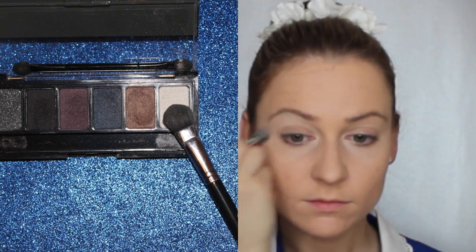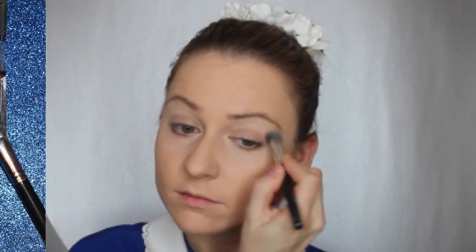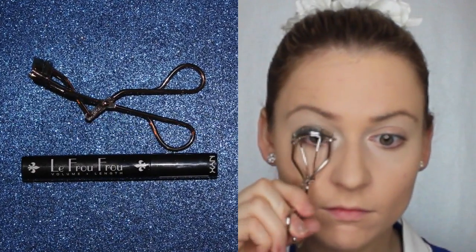Now go in with a nice light shade and apply this color underneath your brow bone. Now if you're one of those lucky people that have nice curly eyelashes, you can skip this step — I unfortunately do not and I have to curl my eyelashes. Then go ahead and apply your mascara to the top and bottom lashes.